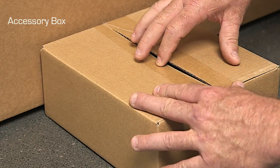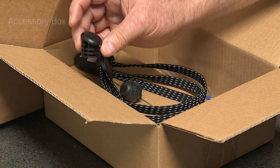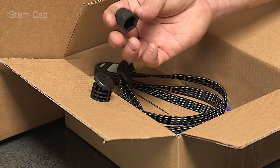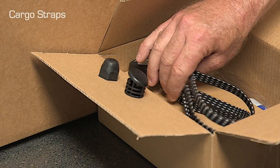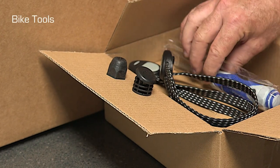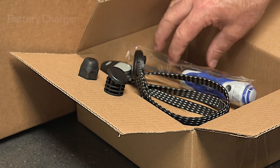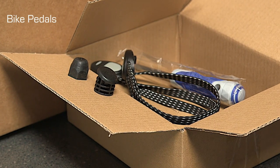This is your accessory box — it comes with various parts you need to finish off the bike. It has the cap for the stem, a nut cover for the left rear of the bike, straps for the cargo area, some tools, and in the last little box is the charger. Your pedals also come in the box.